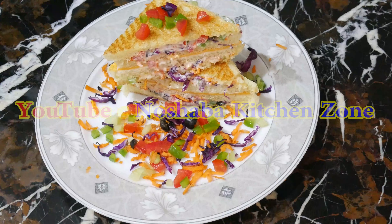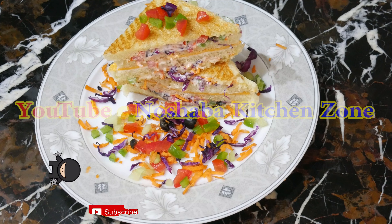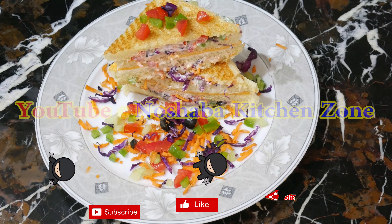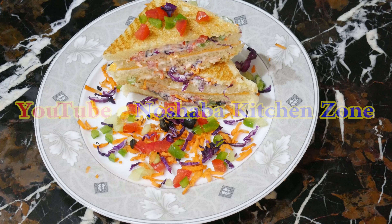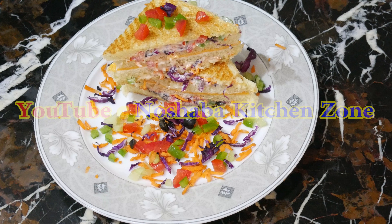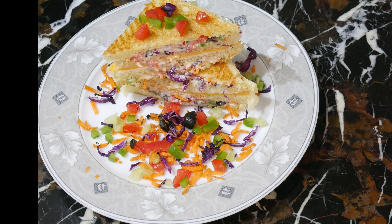Look at this — the sandwich is ready, how delicious and yummy! You should try it. Inshallah, you will enjoy it. Tell me about the recipe in the comments. If it is good, please share it with your family. Subscribe and like our Facebook page. Inshallah, many more videos will be available. Allah Hafiz.